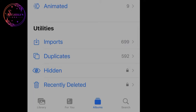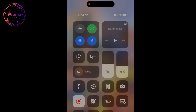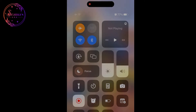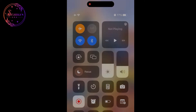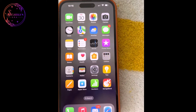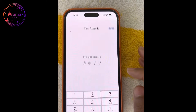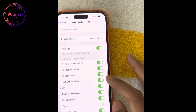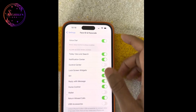You can also lock your hidden photos and recently deleted photos using Face ID. You can find this in the Find My app. You can access Airplane Mode within the Find My app. You can also access the Control Center. To disable Control Center access, go to Face ID and Passcode settings.